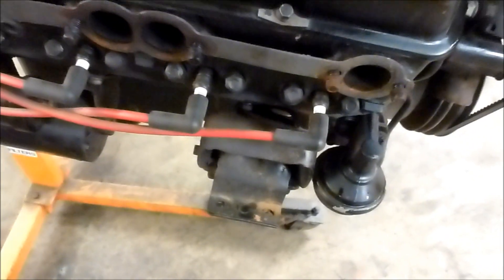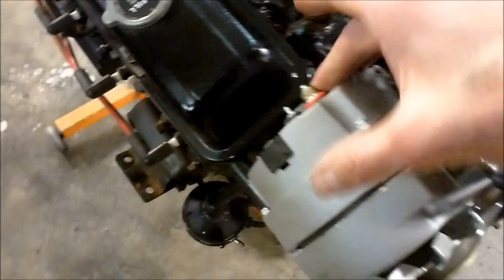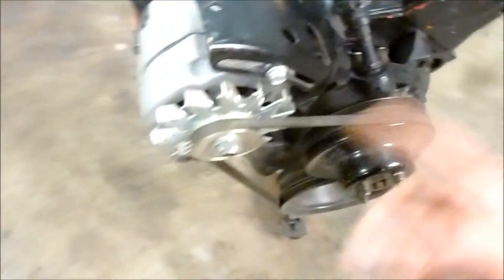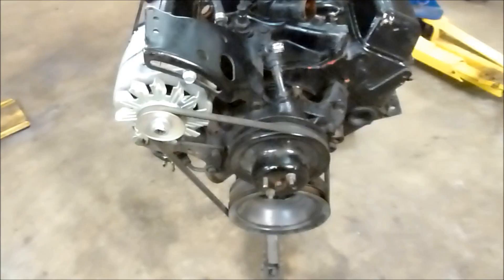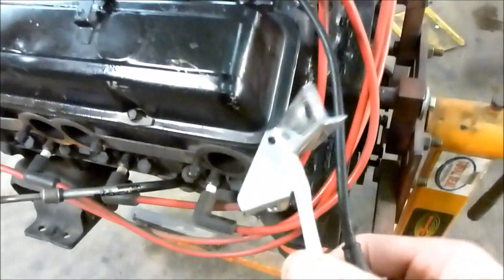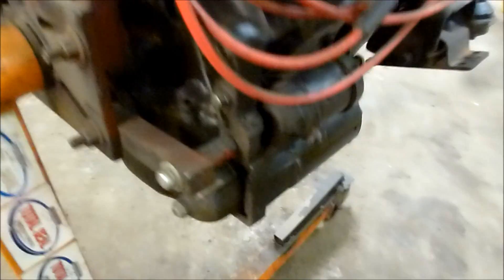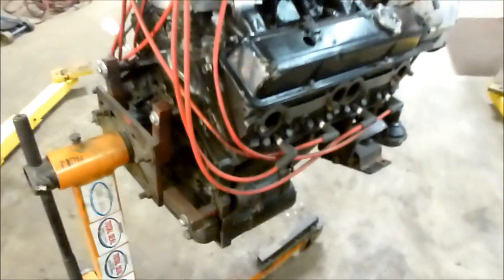It includes the motor mounts, the header bolts, header gaskets, and a brand new alternator that's never been hooked up — never had a wire on it other than just to spin the belt so I could turn the water pump when I had it in my project car. It's got a water pump, the throttle cable, a return spring, and there's a starter underneath. It's a package deal.